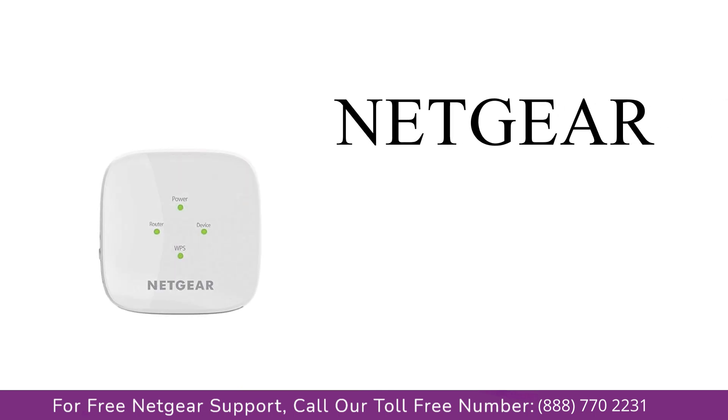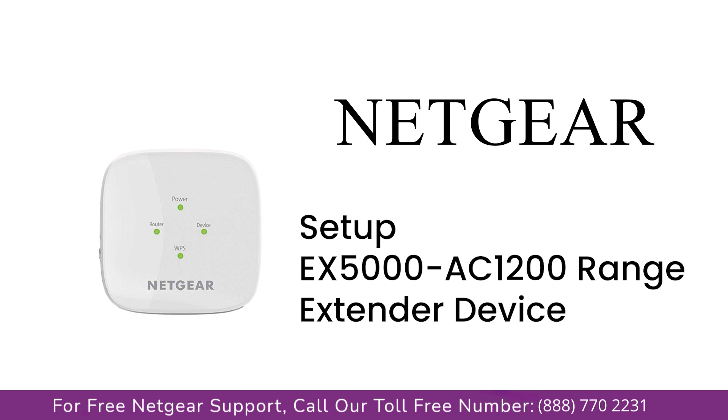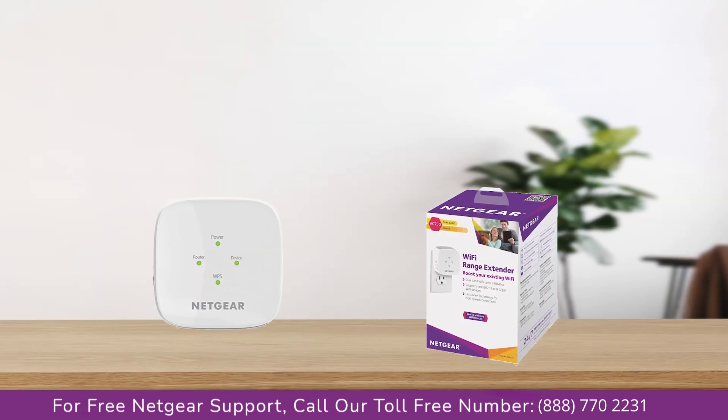Here is a quick video on how to set up your Netgear EX5000 AC1200 range extender device with an Ethernet cable using the mywifiext Genie setup wizard. Without wasting any time, let's dive into the video.